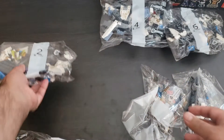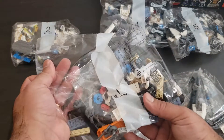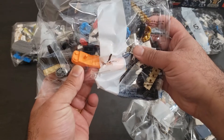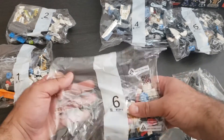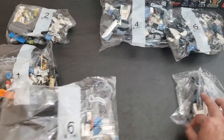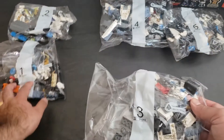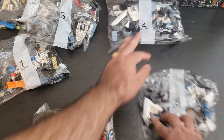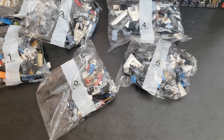Bag two, bag one — and we do get a brick separator, pretty cool. We also got a bag six and a bag three. So we got six total bags. Let's take a look at this book.